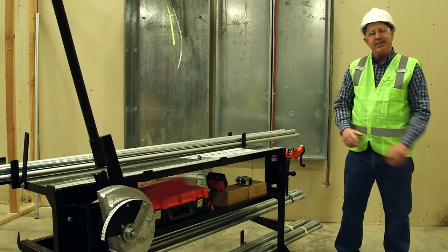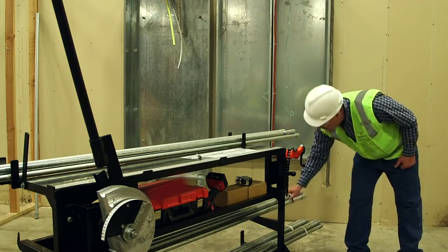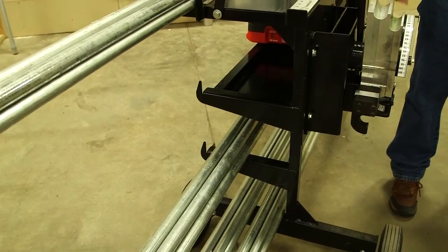Here's another feature of the Bend Station Rigid. It has a lot of onboard storage. You can see it has three levels of storage for your conduit, and it'll hold up to about 600 feet.